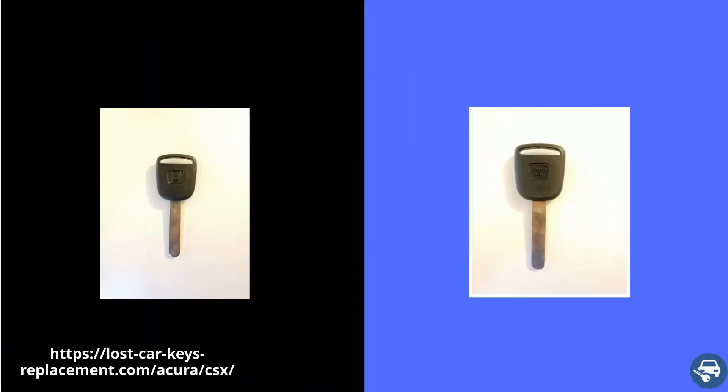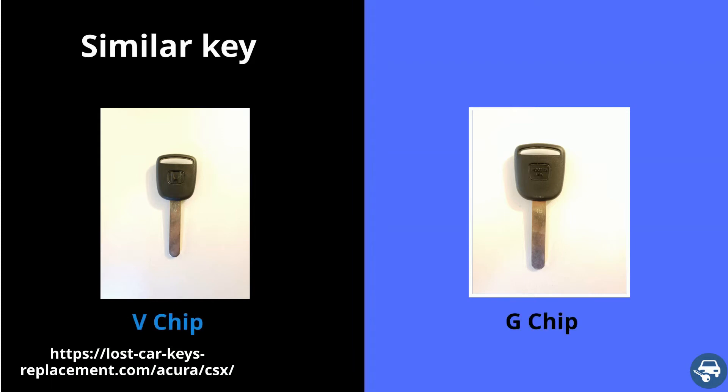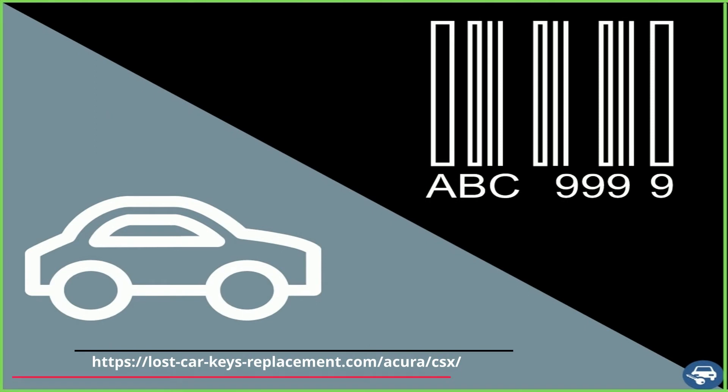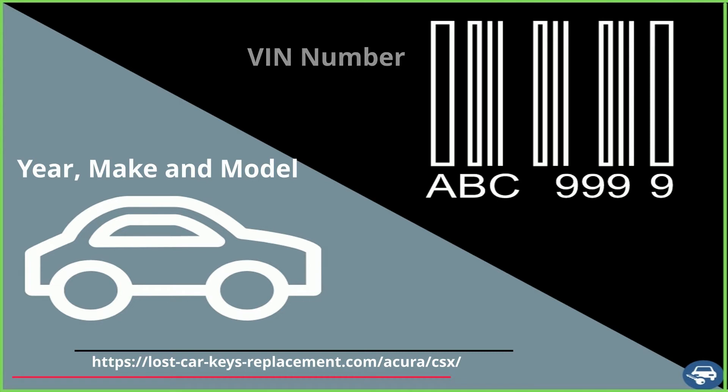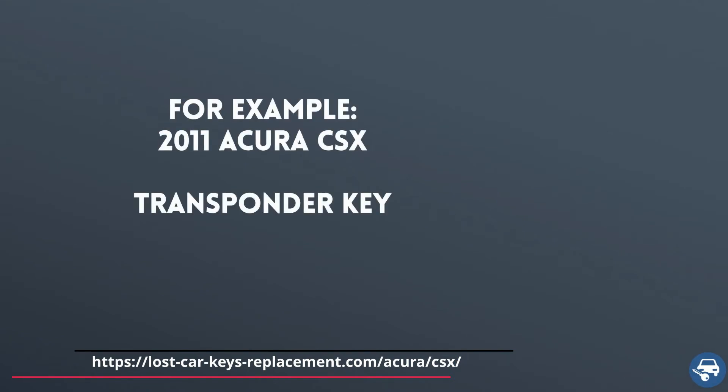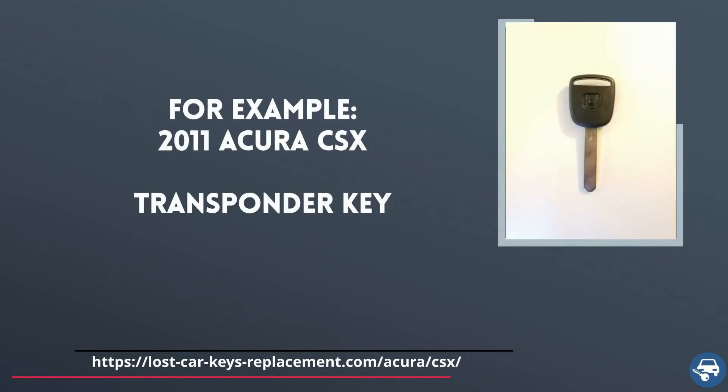Now, tip number one. There are many different key fobs and transponder keys that look exactly the same. However, they have a different chip value inside them, and if you get the wrong key you get the wrong chip. Wrong chip, and you will not be able to start the vehicle. So always remember to provide the locksmith or dealer either the exact year, make, and model of your car, or the VIN number and the type of key you had.